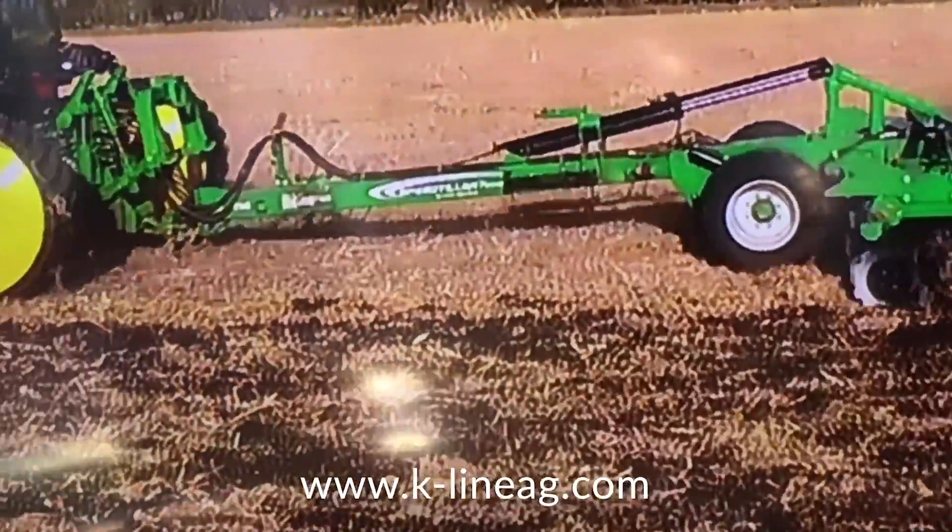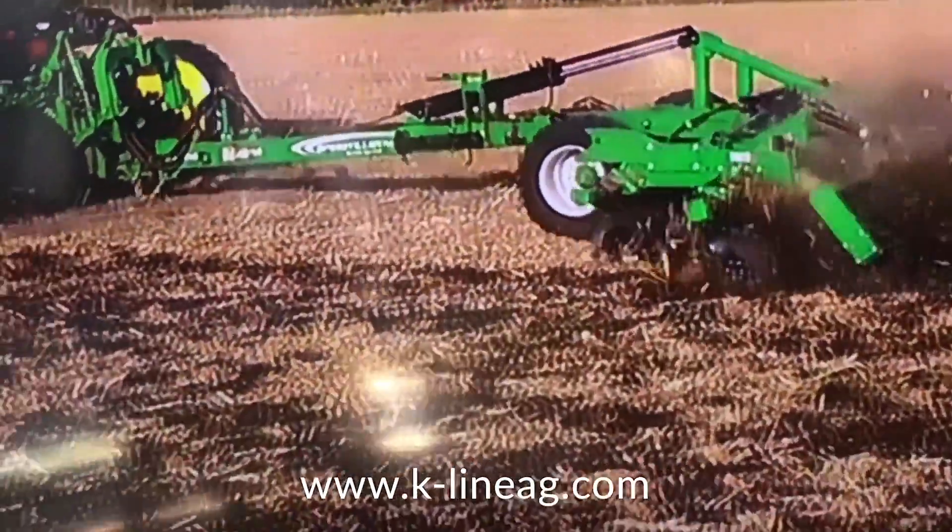As for the blades and rollers offered: we like to do a 24-inch blade to give you a little more blade wear. Customer preference might also be a 22-inch notch or smooth blade. The most common roller is generally our crumbler roller, which leaves the nicest field finish and does the best job of knocking the soil off the root clods.